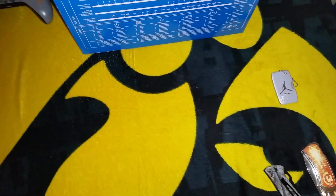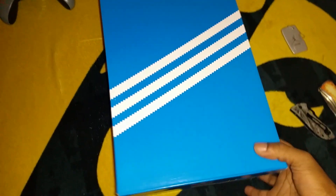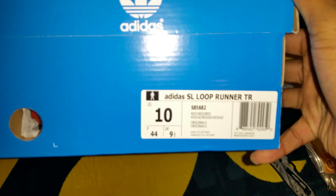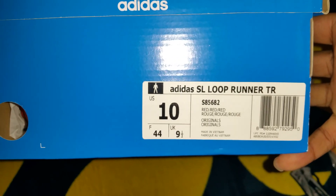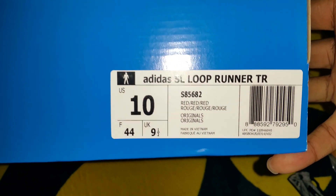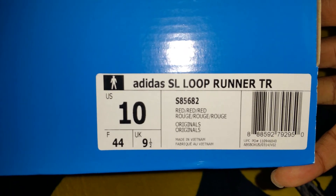Alright, from Adidas. And here's what we got — some Adidas today. Like I said, I picked these up when I saw them on DJ Del's website and thought they were pretty dope, so I scooped them up. These are Adidas SL Loop Runner TR, the color is red red red, size 10. Regular Adidas box, nothing special.